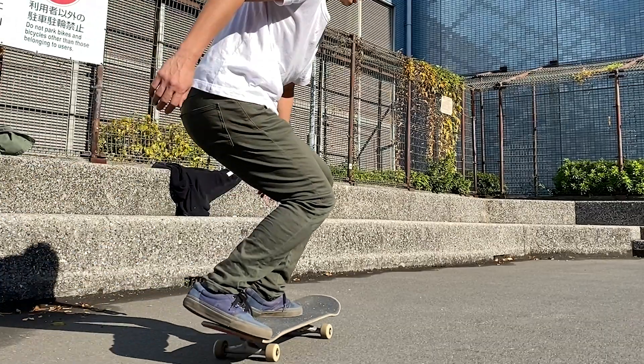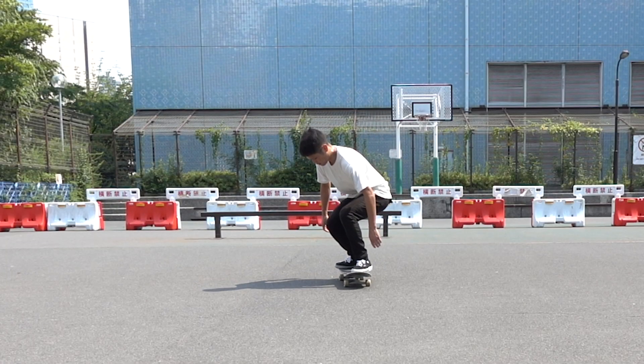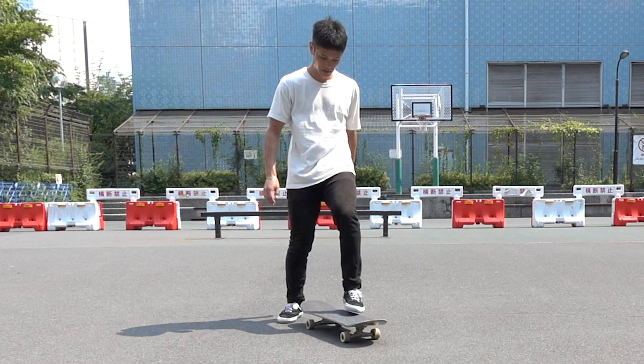When I started skating, I always had difficulty completing a full rotation in my power shove it. My board spanned 90 degrees, and my shoulders opened up 90 degrees in the other direction.